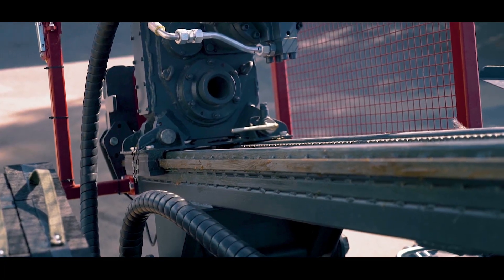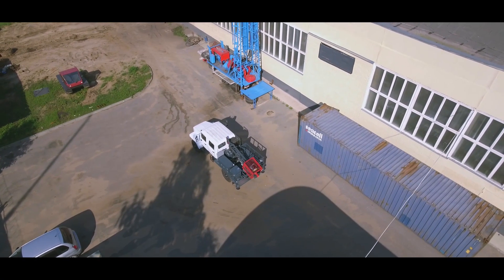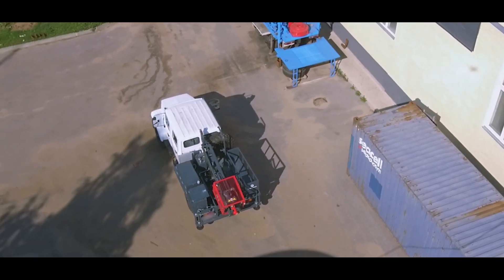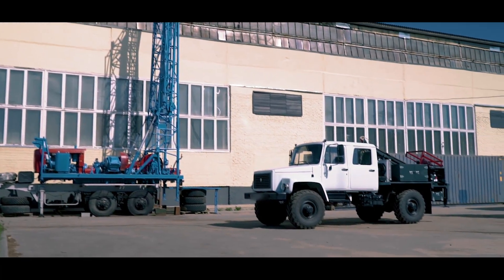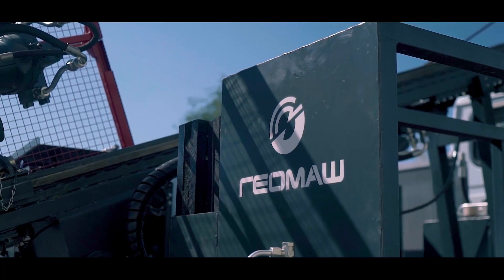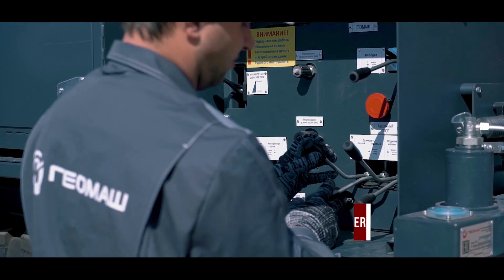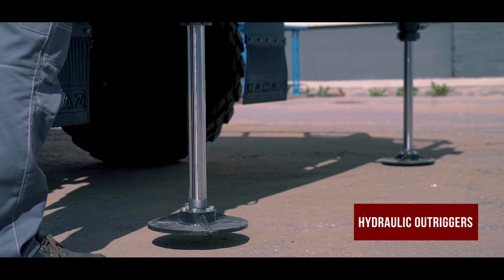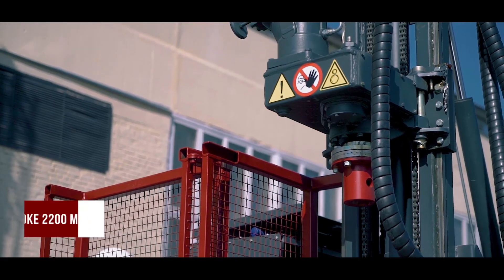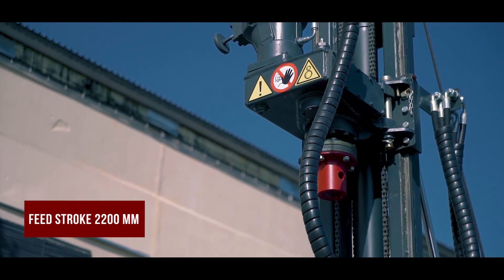The drilling rig is powered from a transport base through a power takeoff box. The fit stroke is 2.2 meters, which allows us to use drill pipes up to 2,000 millimeters in length.